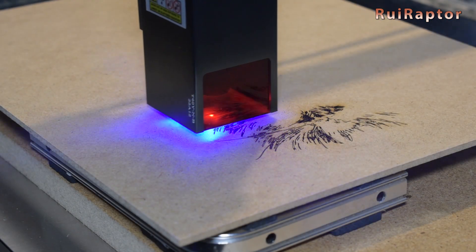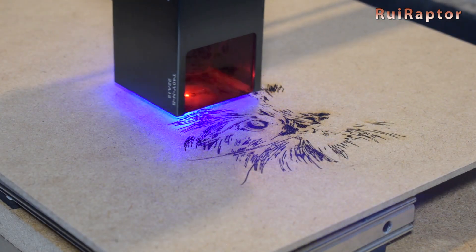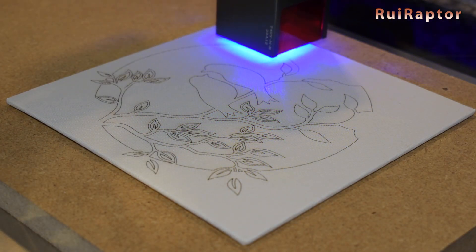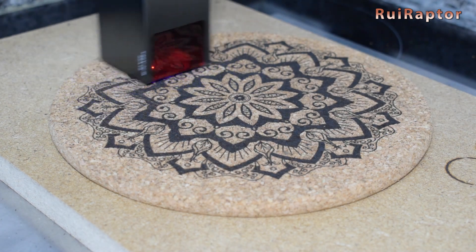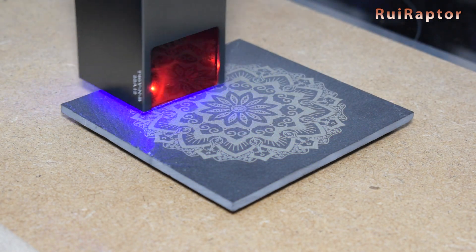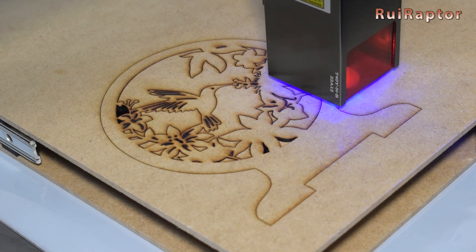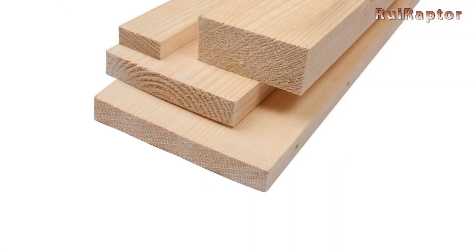Now for the tests. First, we did some engravings on wood. As for software, we used Lightburn, but this engraver is also compatible with Laser GRBL. Next, we tested engraving on white canvas. We also tested engraving on cork, and then on stone. And finally, we did some cutting tests — first using 3mm MDF wood to cut a design, then cutting MDF and pine wood with different thicknesses.